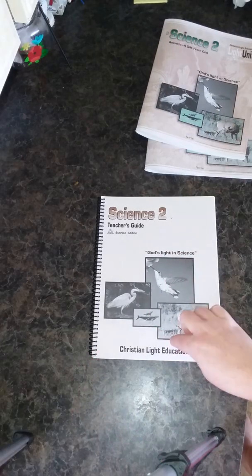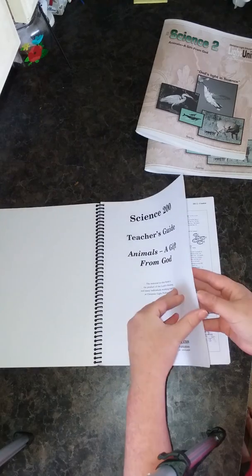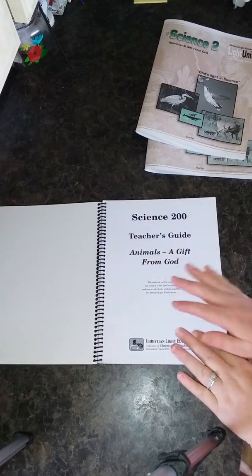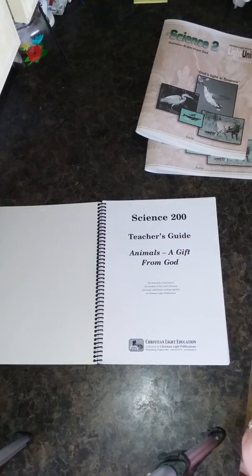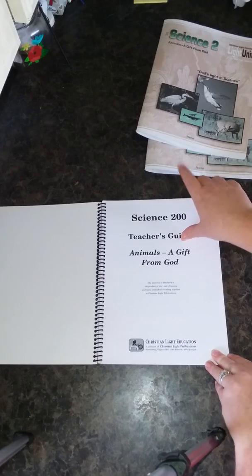Now inside of the teacher's book — I'll say that this isn't completely necessary, but for me it's like a safety net because I love having teacher's guides. There are also a few extra things inside of here that help with teaching your light units.